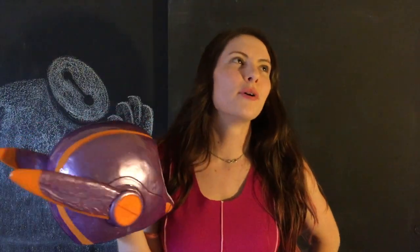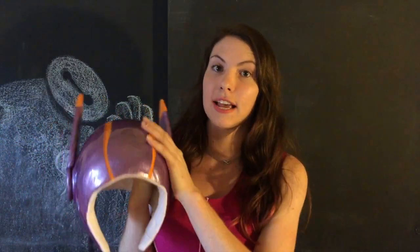I think I put like ten layers — ten might be an exaggeration, but no less than eight. Seriously, that's how many layers it took to get the helmet to this level.